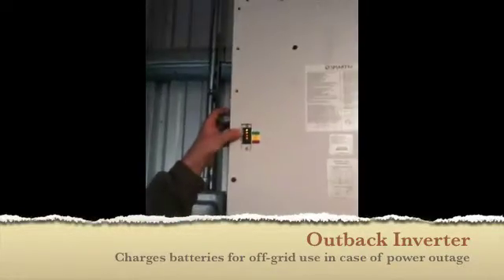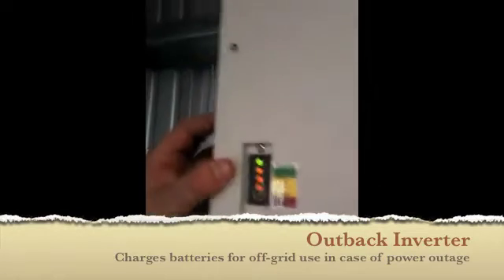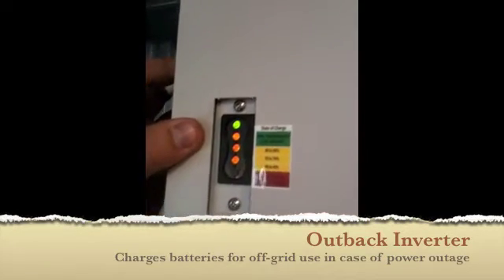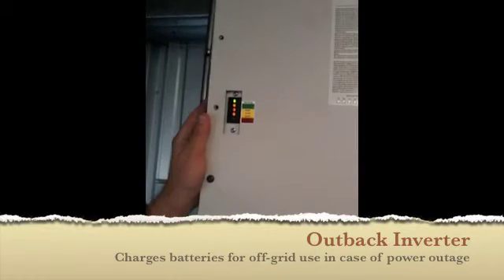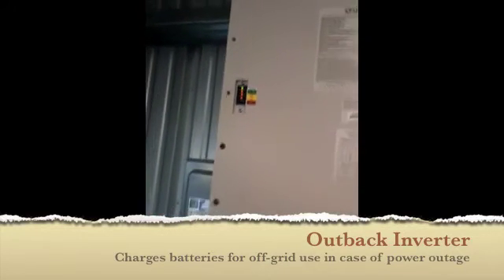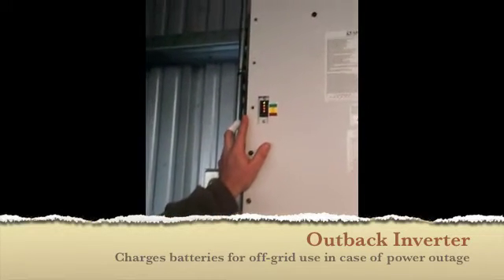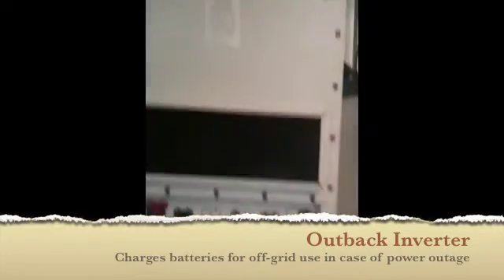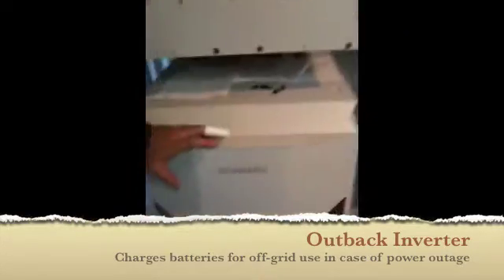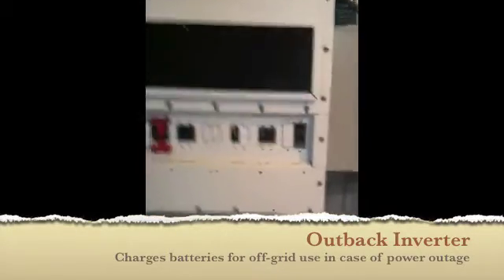This is your battery state of charge — it's your gas gauge basically for your batteries. It should tell you where you are with respect to how much juice is actually in those batteries. This will charge automatically when the sun comes up. The charge controller inside here will make sure that all of these batteries are completely full before it starts sending energy back to the grid. So it takes care of this first and then it goes to the grid.